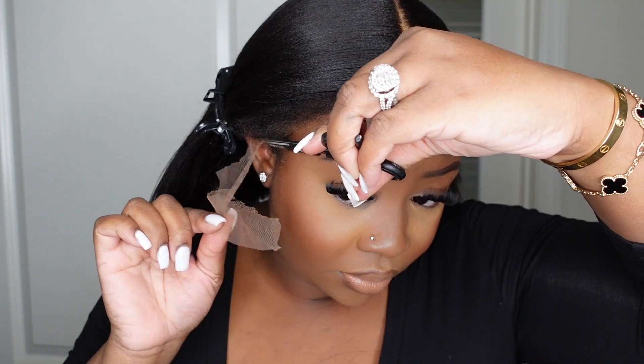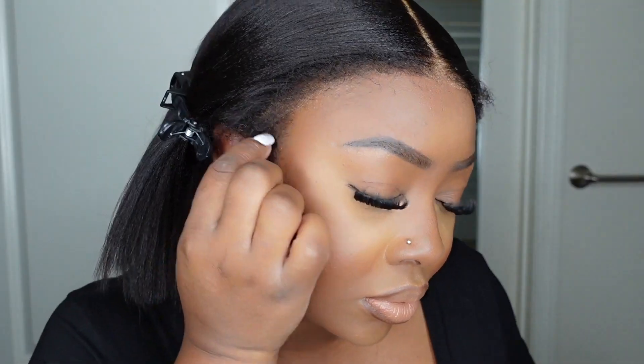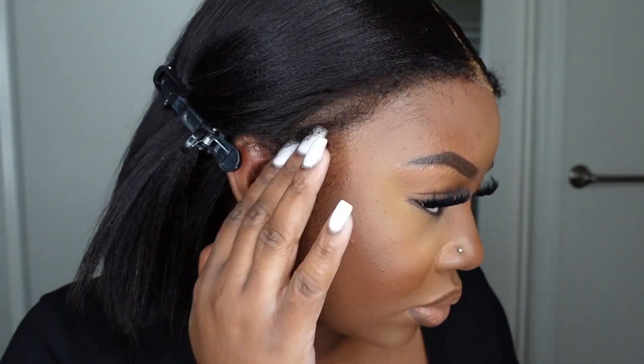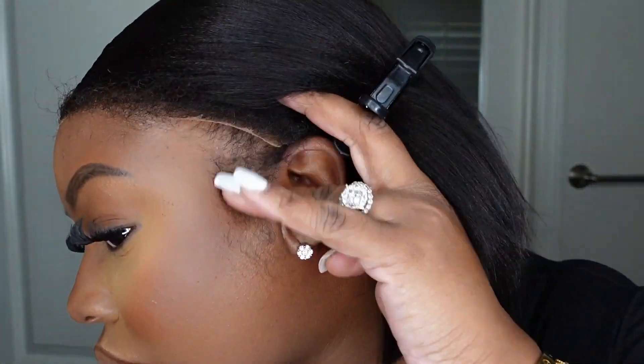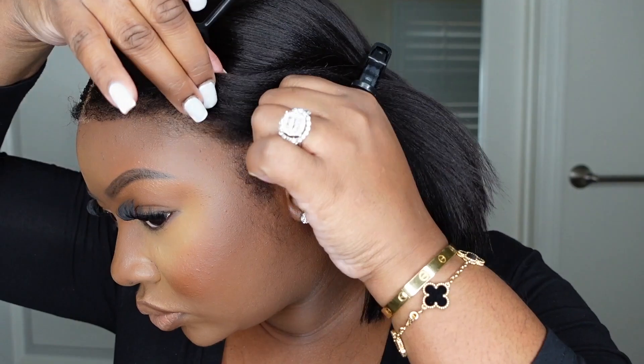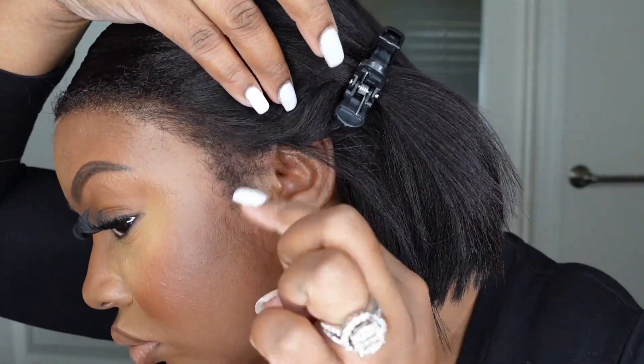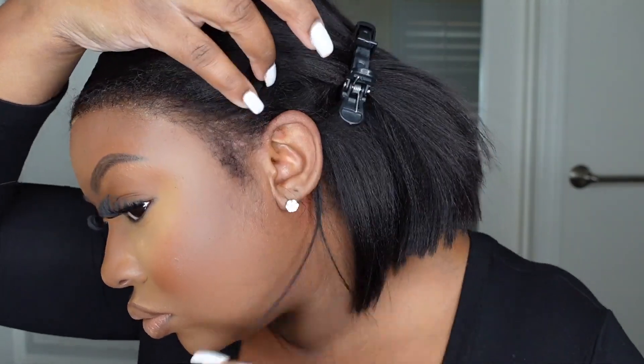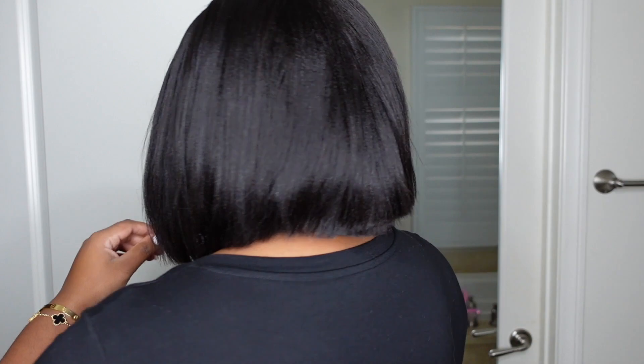Here is something very important — you guys see my sideburns and you guys see the 4C edges. Literally same texture. So it literally blends. I'm going to cut off any excess lace so there are no lace pieces poking. I just want you to see hair, and you really cannot tell the difference between my edges and the lace — and that is important to me. They say 4C edges and it doesn't look like this isn't 4C. Those are my sideburns and the hairline they provided, and they marry beautifully.